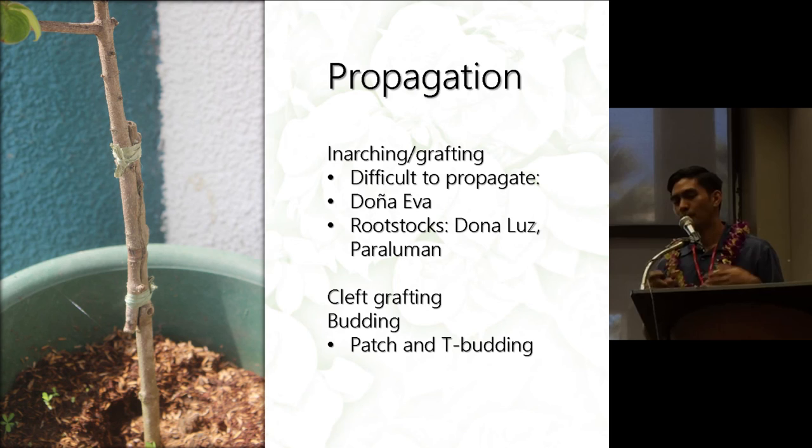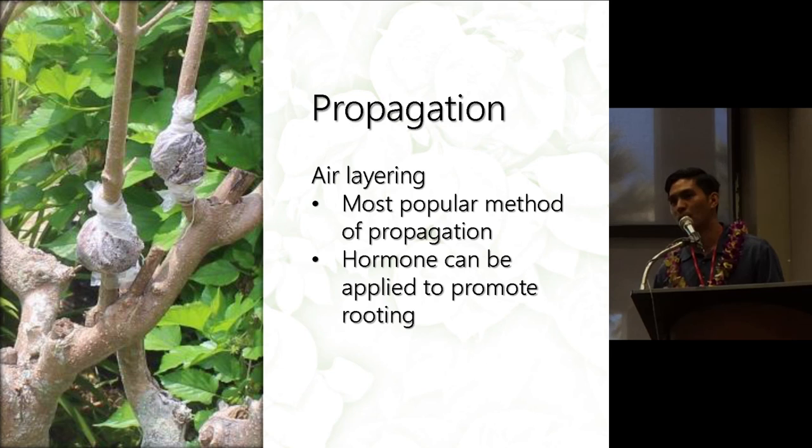Inarching, budding, or grafting can also be done with Musaendas. These are usually employed for more difficult-to-propagate cultivars like Doña Eva, where inarching or grafting is usually the way to go. The rootstocks typically used for Doña Eva are Doña Luz or Paraluman. Cleft grafting and patch or T-budding can also be used. Air layering is the most popular method for propagating Musaendas, and you can add hormone to the air layer to improve rooting.